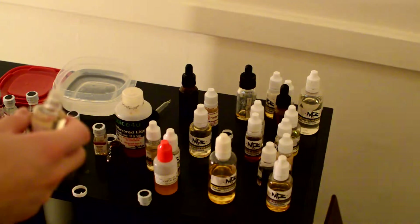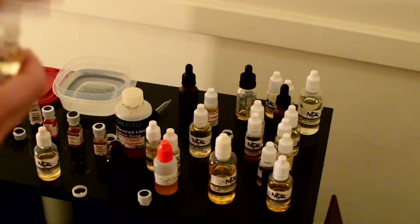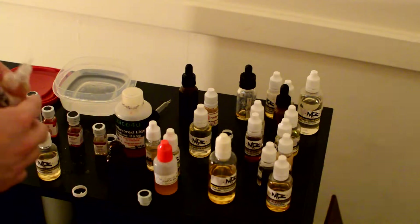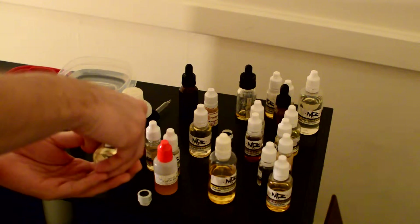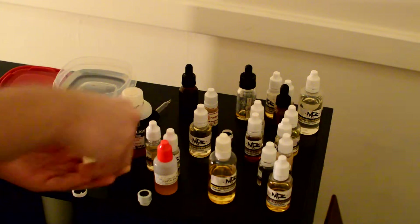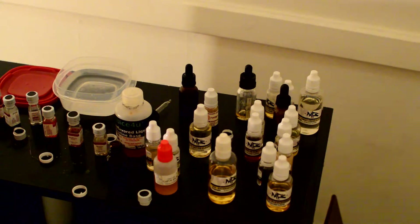I'm going to put 20 drops of the milk chocolate and 20 drops of the marshmallow. That will give me about 2 milliliters of flavoring, which is a little over 10% given this is a 15 milliliter bottle. However, I like a little bit more flavor. It's not an exact science — you can just throw some flavors in there, as long as it's nicely concentrated. I have mixed them with too much before and that's horrible.